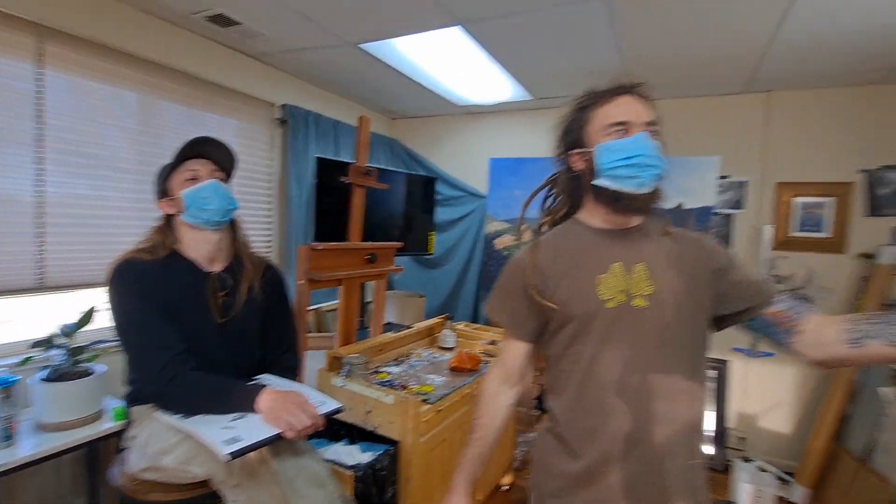Hey there, this is Tanner Steed. Welcome to part two of the Custom Commission Portrait Challenge. I'm here with Ben Walling and Christian Mora. Make sure to like this video and subscribe to my channel. If you didn't catch the first video, you can click right here to check the initial video for the Portrait Challenge.